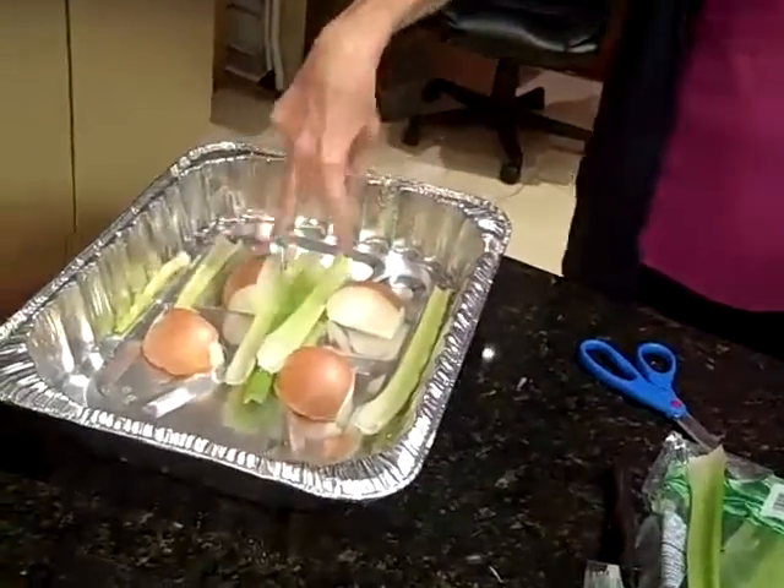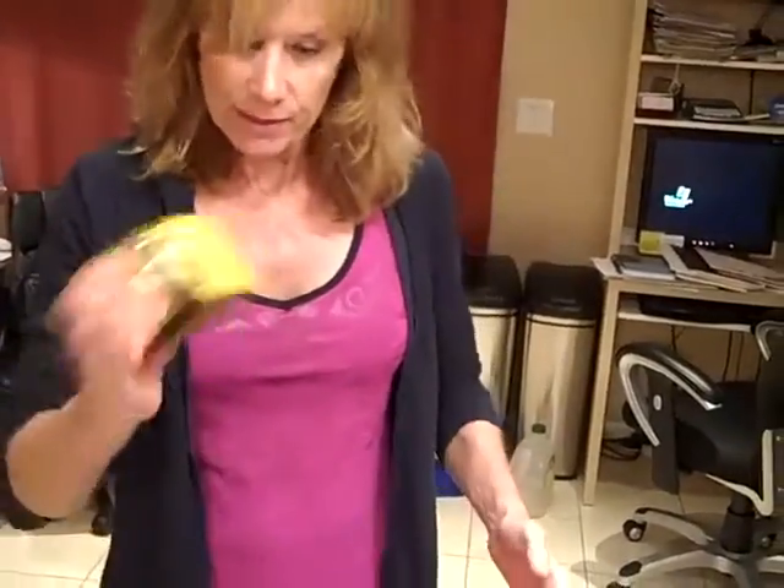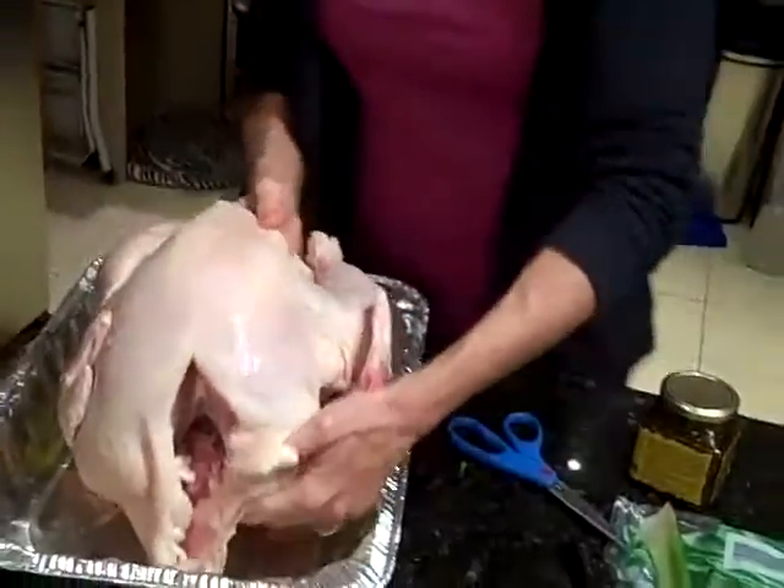If you look here, apparently you're supposed to put onions and celery underneath your turkey, and carrot — I forgot the carrot. So what I'm doing is just this paste, and I'm going to lift my turkey and put it on top of my onions.